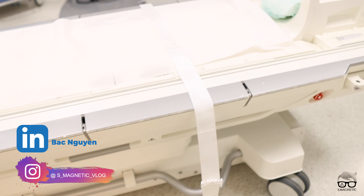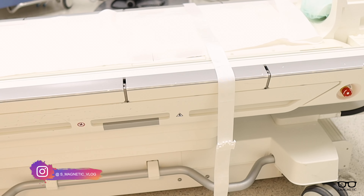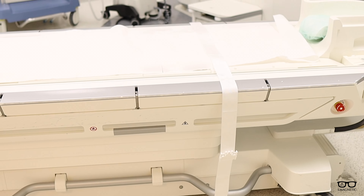So what in the world are these straps for? Tune in and I will show you how fast you can work with those straps.